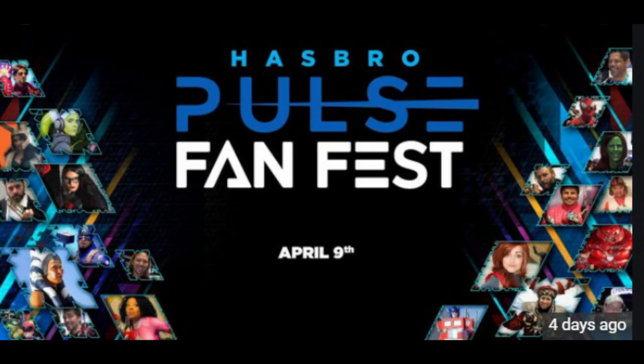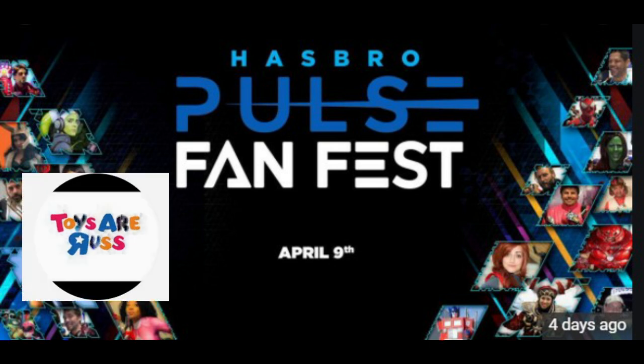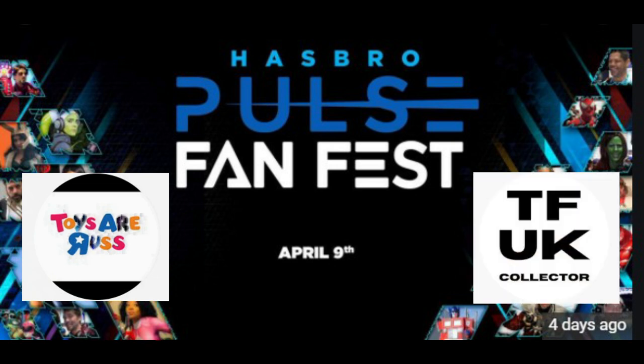That will probably be revealed at Hasbro Pulse Fan Fest, which is coming April the 9th. Just to let you all know — straight after that, head over to this channel. Myself, Toys Are Russ, and UK Transformer Collector are going to be doing our first ever live stream together to talk about what's just happened. So whether you want to celebrate the successes and what you're hyped about, or bitch, moan, cry, complain, and hurl insults — head on over, because I'm sure we'll be doing a little bit of that as well. Let's hope it's more on the positive side of things.